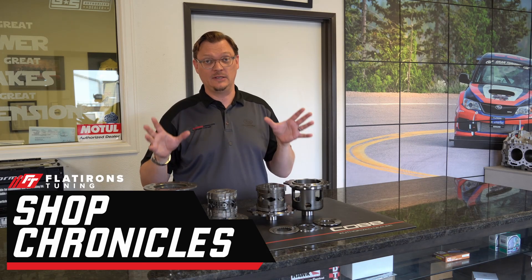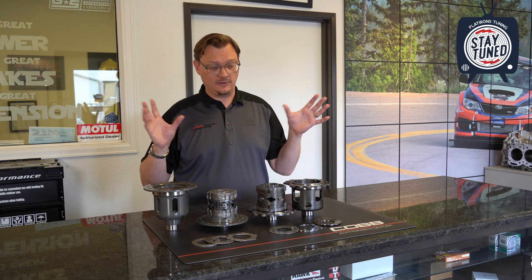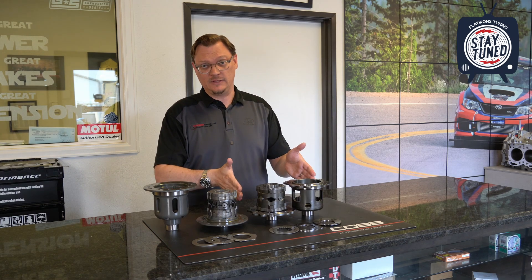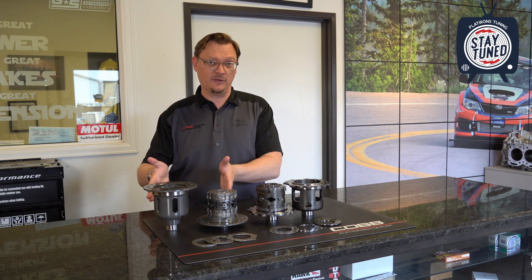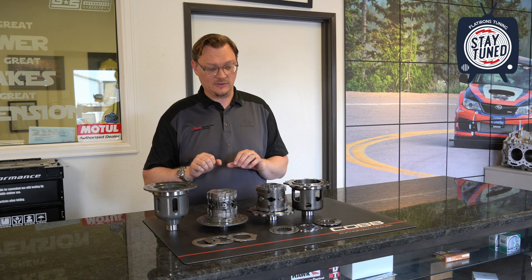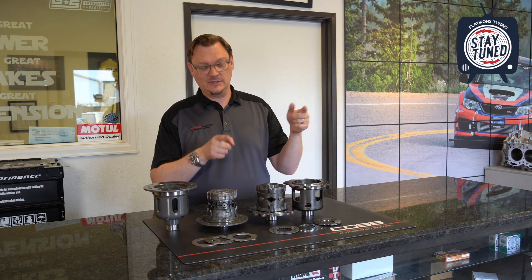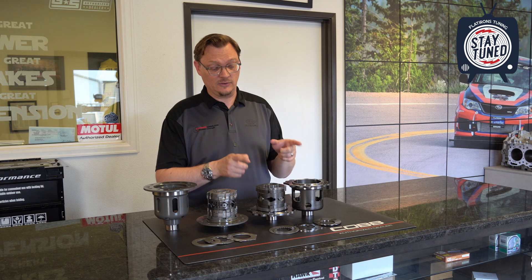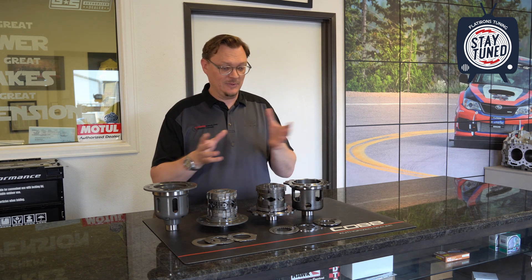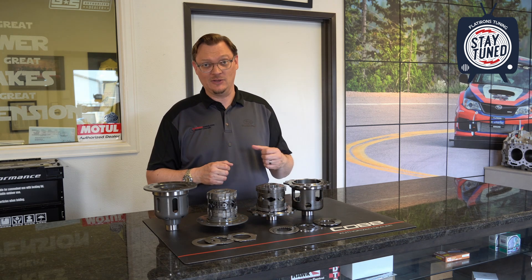Welcome back to Flatirons Tuning. I'm here in the shop and as we've alluded to in our community section on YouTube, I've got in front of me a Mona differential taken apart next to a Cusco differential. We like both of these. We've used a ton of Cusco differentials in the past, and we're now using a Mona differential. There are some really interesting differences, so I wanted to make a video explaining what is the difference between these two and what is the special sauce that Mona has.